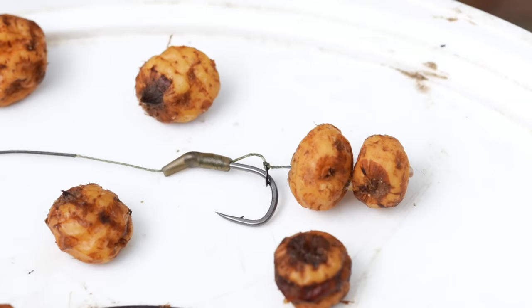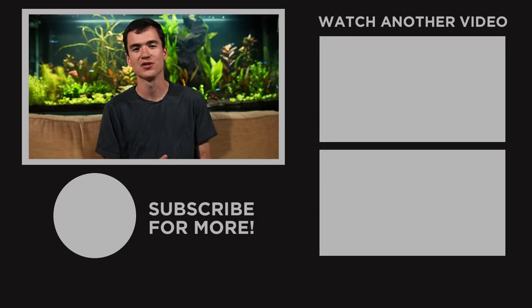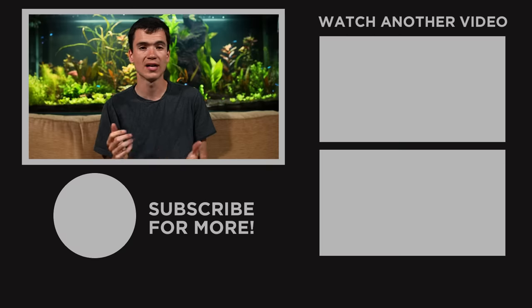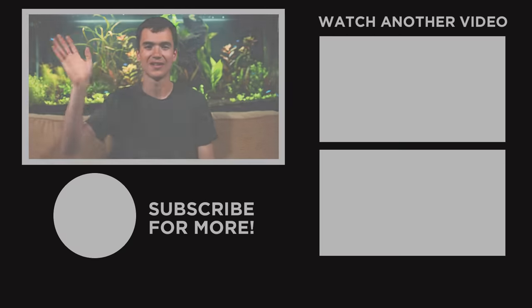A tiger nut or a snowman rig, something quite big on your hair rig, will do just fine. Thanks for watching this video, hopefully it helped you with preparing your particles. Definitely check out one of the videos on screen now for examples of rigs, baits and tactics to use for your carp fishing. Thanks and we'll see you next time.